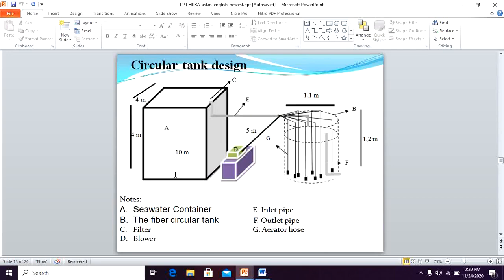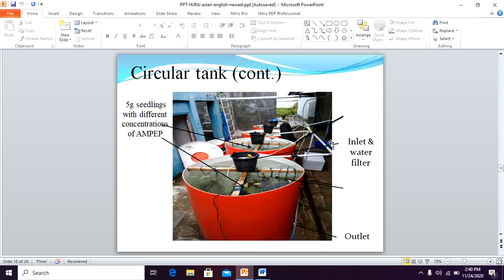This is the design of the circular tank. On the left side is the seawater container, on the right side is the fiber circular tank, and in the middle is the blower. From the seawater container, we put seawater through the inlet pipe, and the outlet pipe is placed in the lower part of the fiber circular tank. We also use a continuous aerator in the fiber circular tank. We use a 5-gram seedling with different concentrations of Ampep — this shows the inlet and outlet.